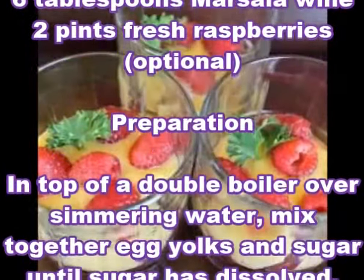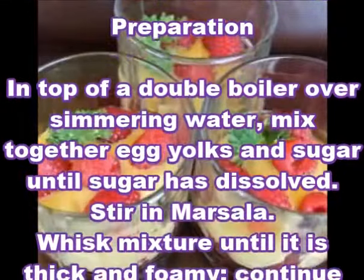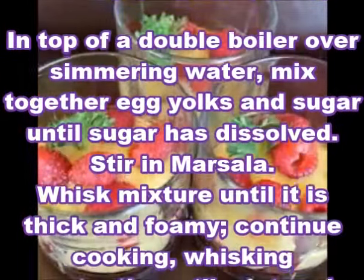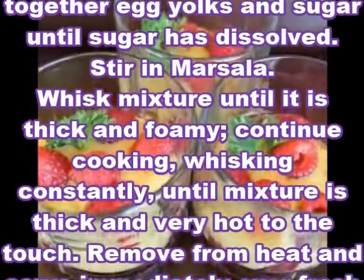Preparation: In top of a double boiler over simmering water, mix together egg yolks and sugar until sugar has dissolved. Stir in marsala. Whisk mixture until it is thick and foamy.